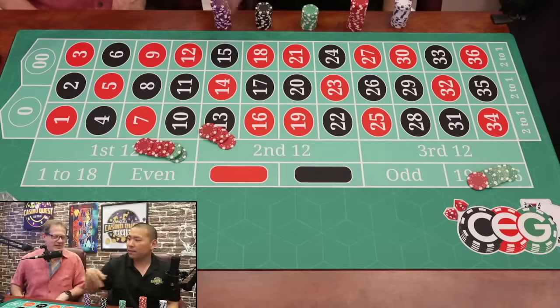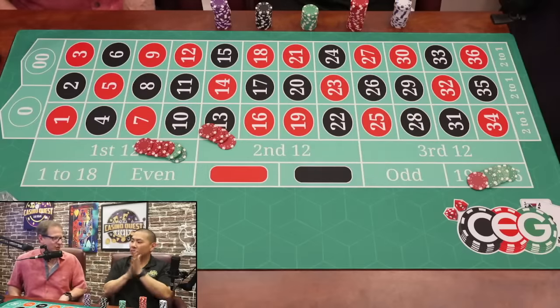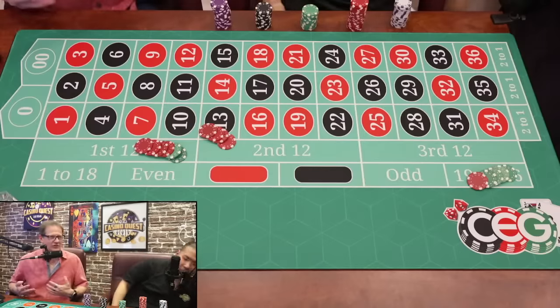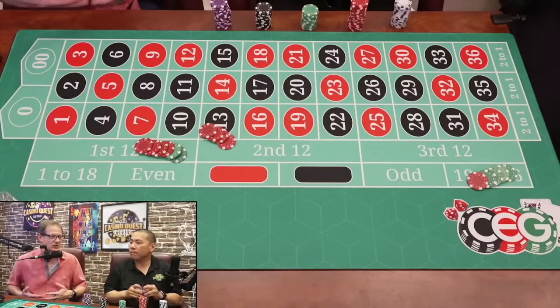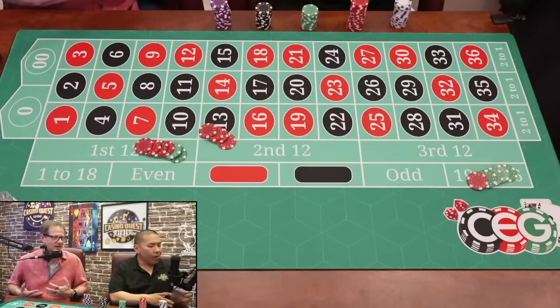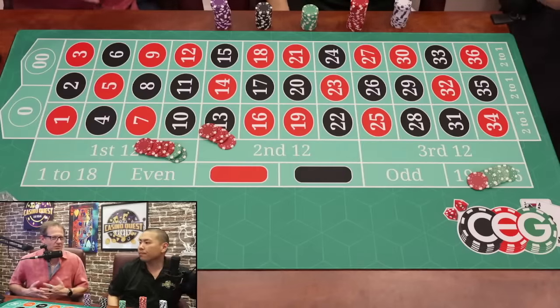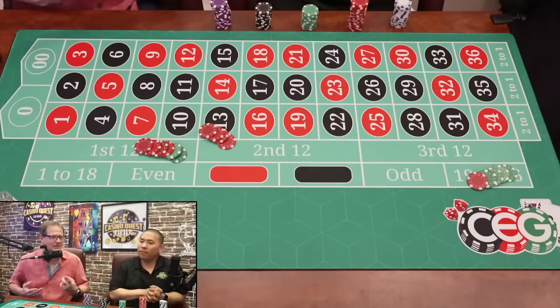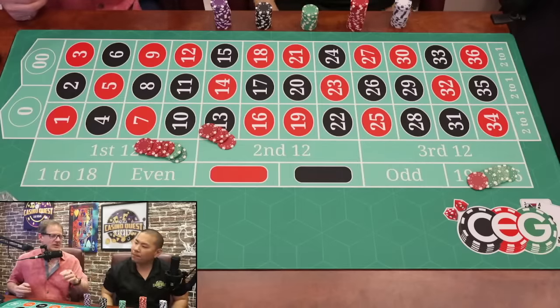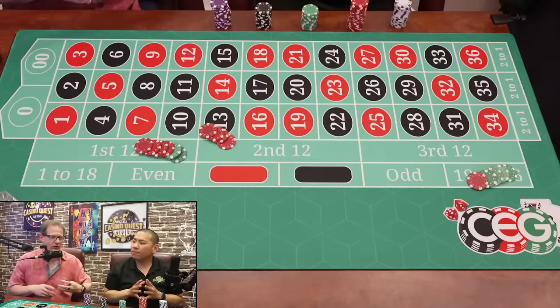We have a fan event coming up April 1st, and it's free — absolutely free. All you have to do is RSVP. We're getting close to our capacity, about 120, so if you have an RSVP, definitely go on our CasinoQuest.biz website. There's a thing right at the top, you just click that. Free food, free games, free prizes — it's all for the fans.